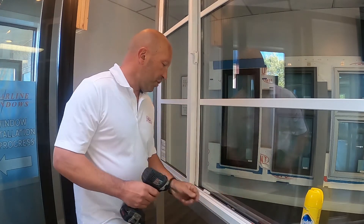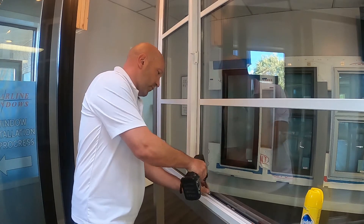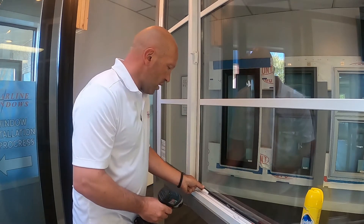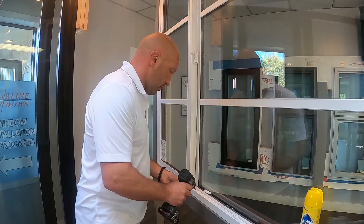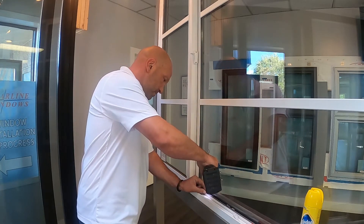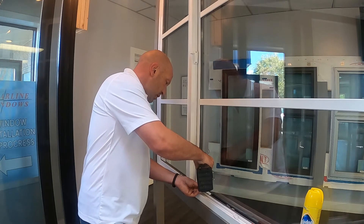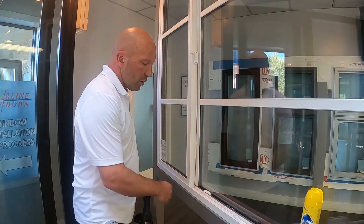To remove this and put on a night lock is as simple as this. Take those fasteners out and remove it. Grab your night lock — it has basically the reverse bolt and can go either way. Line those holes up there, grab your fasteners, and put the screws in making sure not to over tighten it because you might strip the vinyl.